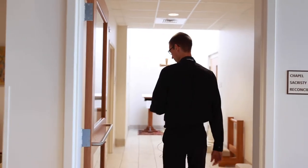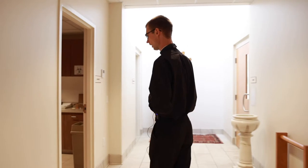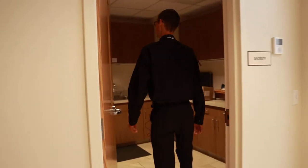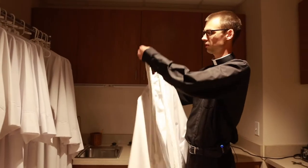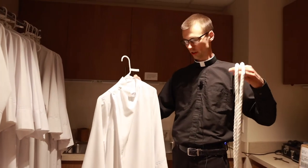So when you first arrive to serve at the altar at Mass, the first place you'll go is back here to this hallway where we have a little sacristy room right here, and this is where we keep the vestments for the altar servers. You'll see we have these vestments — this is called your alb, and this is the cincture.